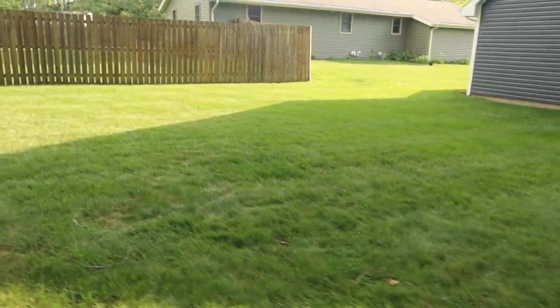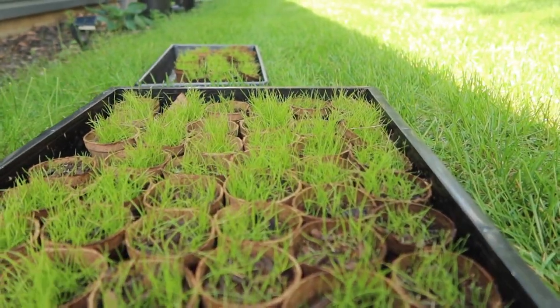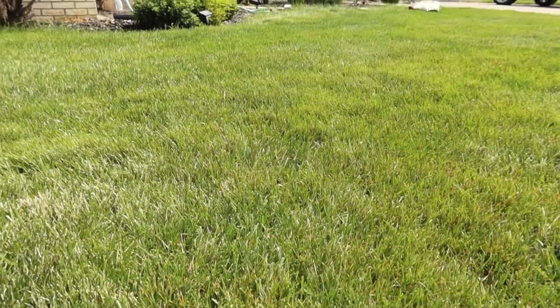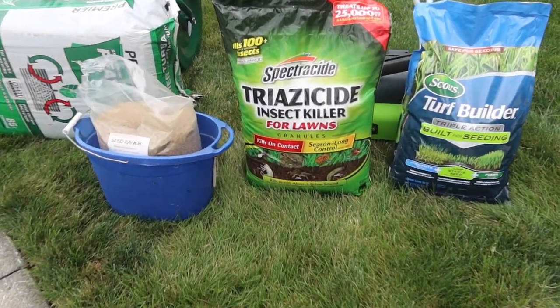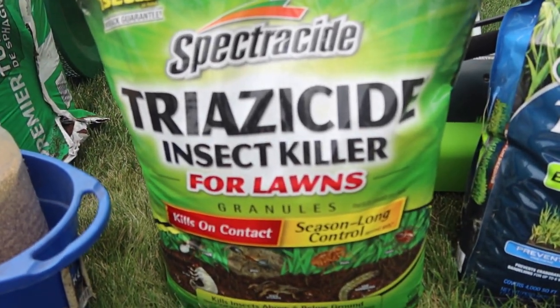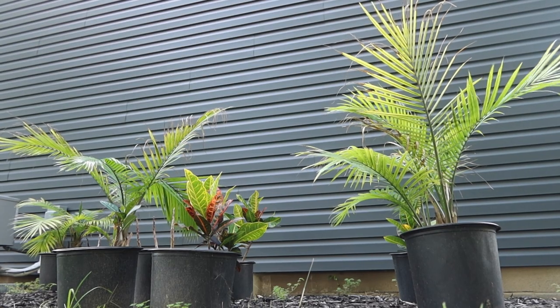I'm not going to do an overseed out front this year — I might do one out back with some Kentucky bluegrass, and I have plugs of Midnight Kentucky bluegrass going in out front. This product is a last resort. If you've been watering your seed and seeing germination but not as much as you'd anticipate, see if this product might help you out.